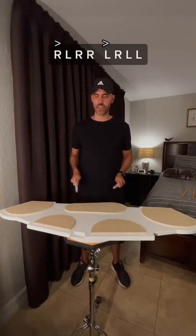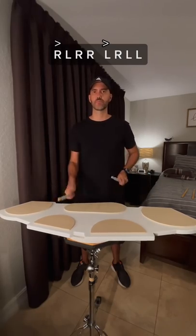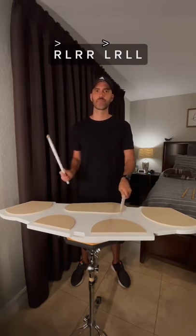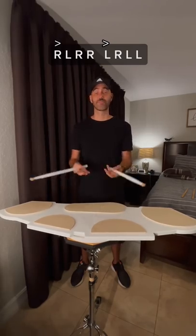Every accent is on a different drum. Give it a shot.